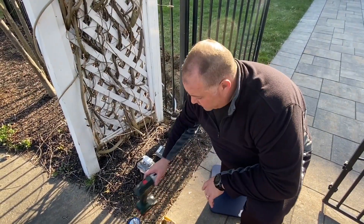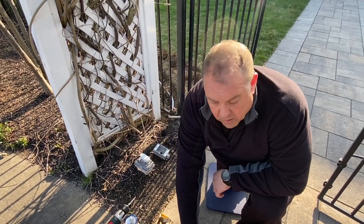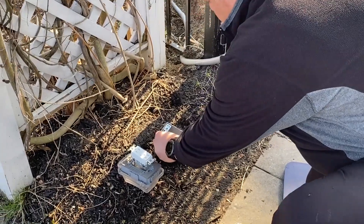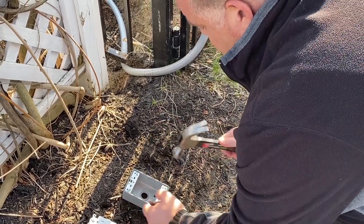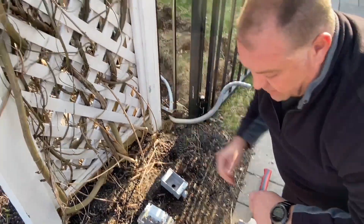We're going to pop our holes in our electrical box. We'll take our center punch and hammer and pop the spots where our screws are going to come out. There we go — we got our holes popped in our box so we can mount it.